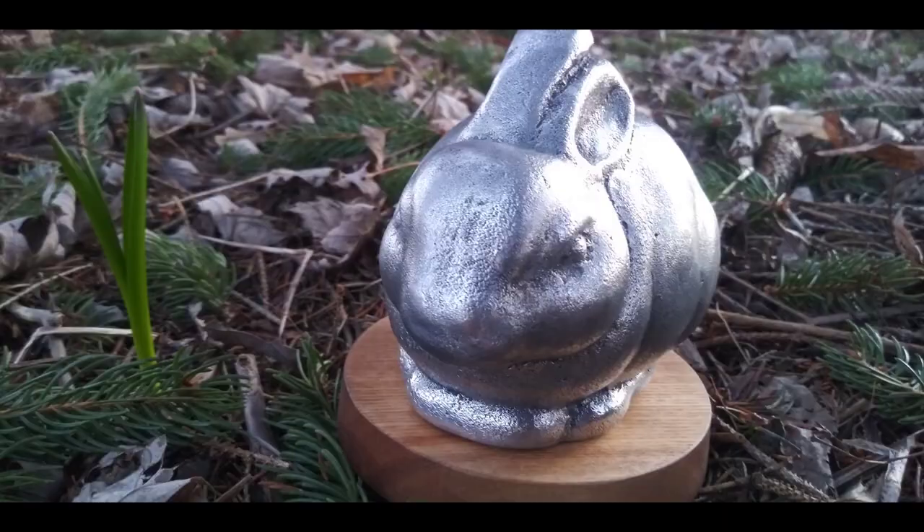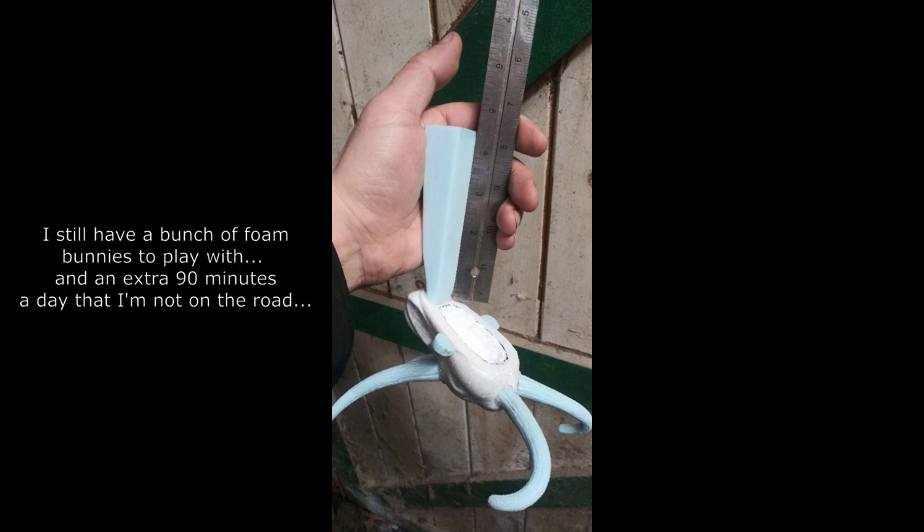If you saw the last video, you know I had a whole bag of styrofoam bunny rabbits to play with. Casting more than one just normal bunny rabbit that actually works seems kind of boring. So when I have more than one of something like that, sometimes I'll chop a piece off of one and make it into part of something else. I've made some belt buckles that way out of styrofoam skulls. I had a funny idea with these bunny rabbits, so we'll see what I can conjure up out of the sand here tonight.